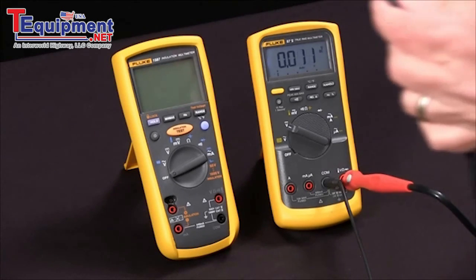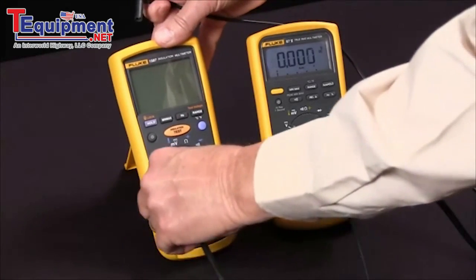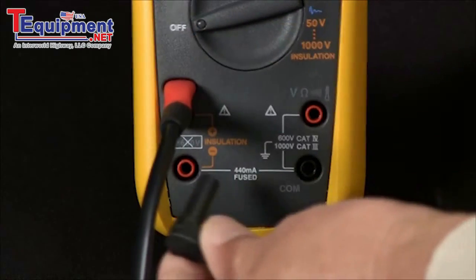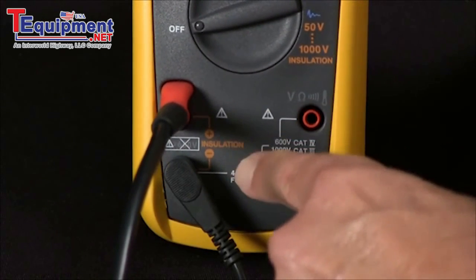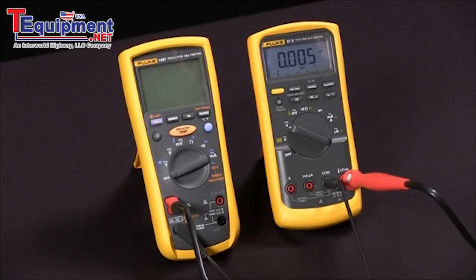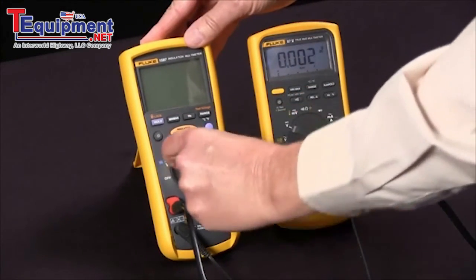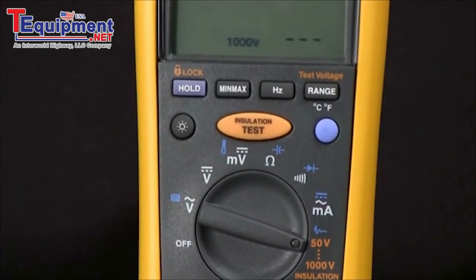First we'll connect our special probe that only fits in one way, and our low side of that. We'll connect those across the positive and the negative of the insulation voltage, and then we will rotate our selector knob to the orange insulation test voltages.